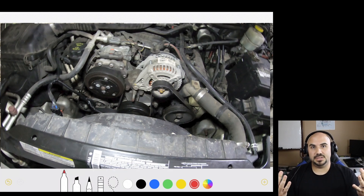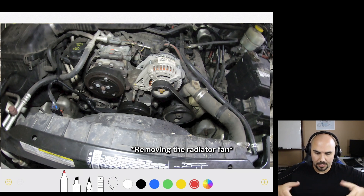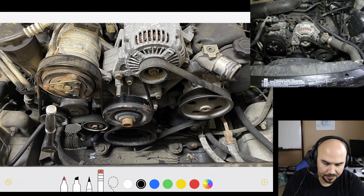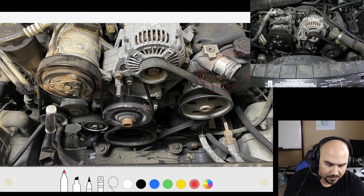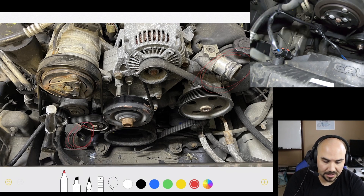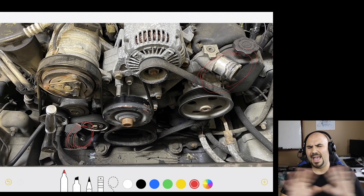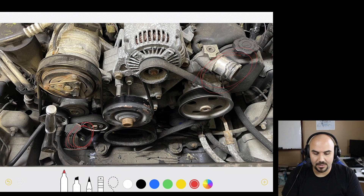There are two fasteners at the top, and once those are removed, you can gently pull the radiator slightly back towards the engine, lift it straight out and out of the way. After that, you're going to take off your upper radiator hose and your lower radiator hose. By the way, that lower portion is where the thermostat is. If you have any intention of replacing your thermostat, that was the time to do it.